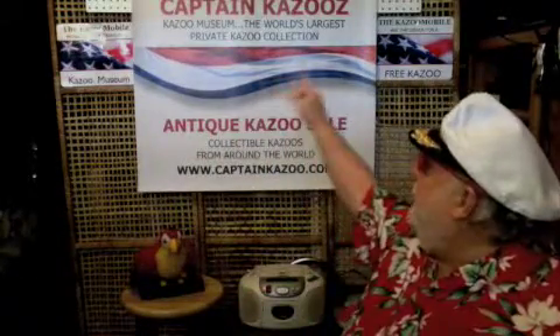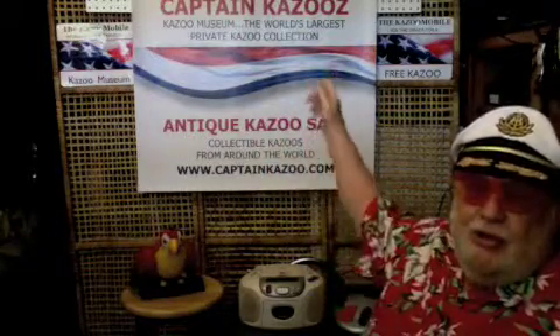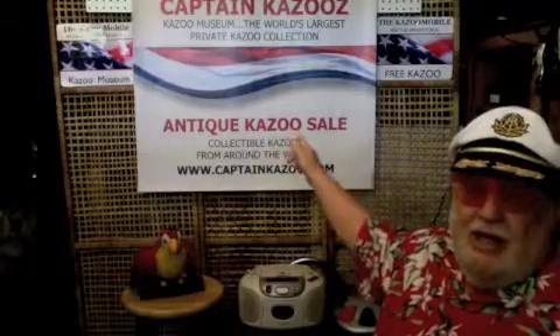I'm Captain Kazoo, and we're here today to announce the grand opening of Captain Kazoo's Kazoo Museum Store, featuring Captain Kazoo's antique kazoo sale — collectible kazoos from around the world. That's what we're celebrating today.